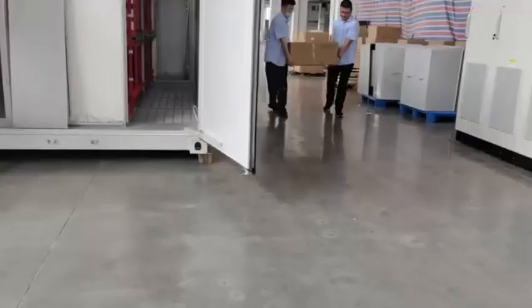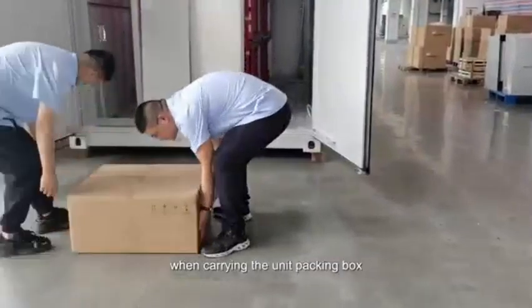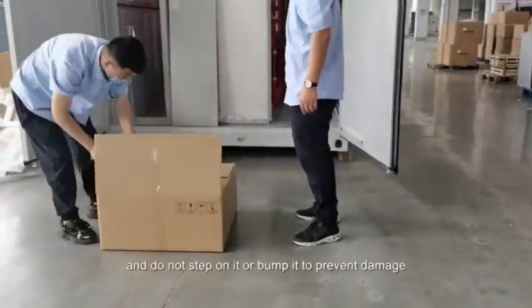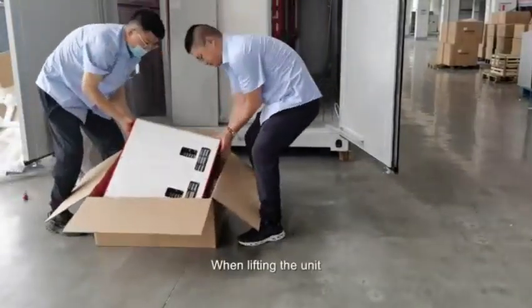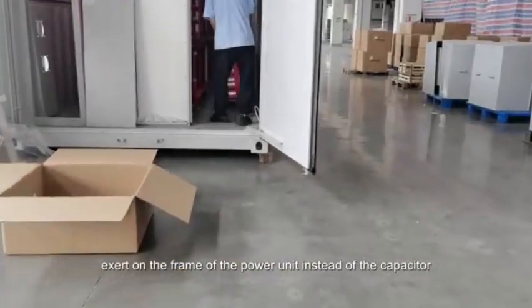Installation steps. Install the power unit. When carrying the unit packing box, handle it gently and do not step on it or bump it to prevent damage to the terminal power unit. Lift out the power unit. When lifting the unit, exert force on the frame of the power unit instead of the capacitor.